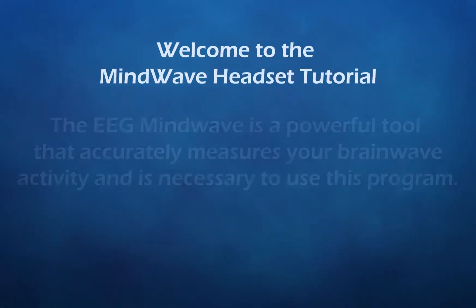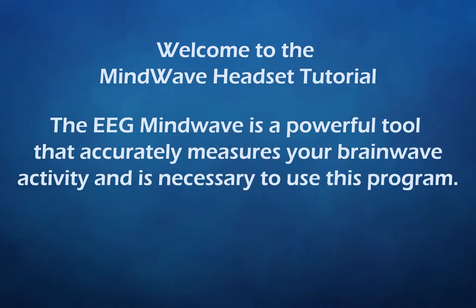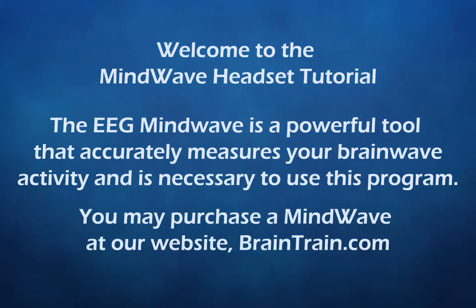Welcome to the MindWave headset tutorial. The EEG MindWave is a powerful tool that accurately measures your brainwave activity and is necessary to use this program. You may purchase this MindWave at our website Braintrain.com.